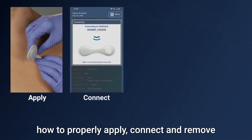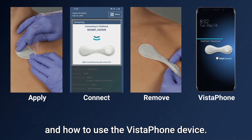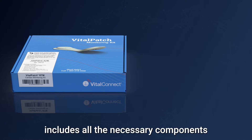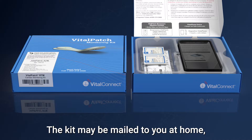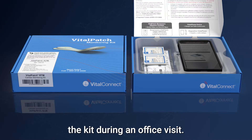This video will walk you through how to properly apply, connect, and remove the Vital Patch biosensor and how to use the Vistaphone device. The Vital Patch monitoring kit includes all the necessary components for cardiac monitoring. The kit may be mailed to you at home or your care provider may give you the kit during an office visit.